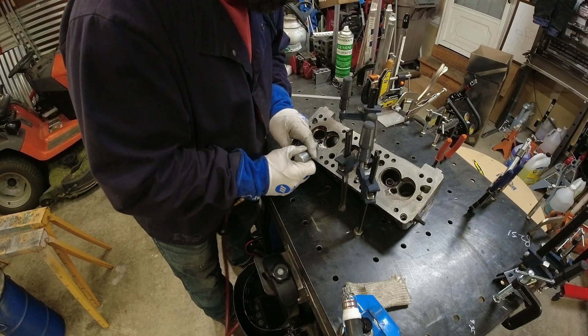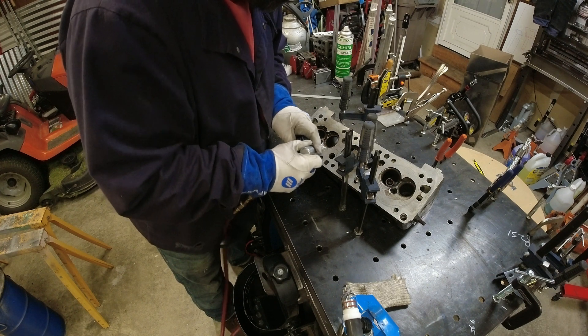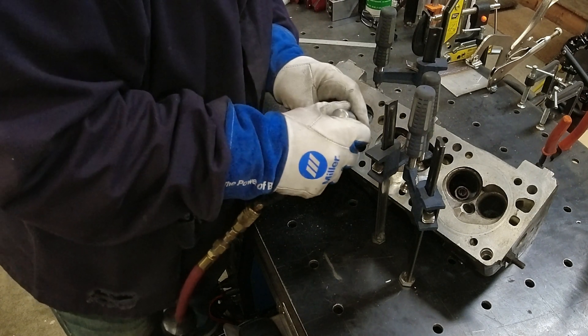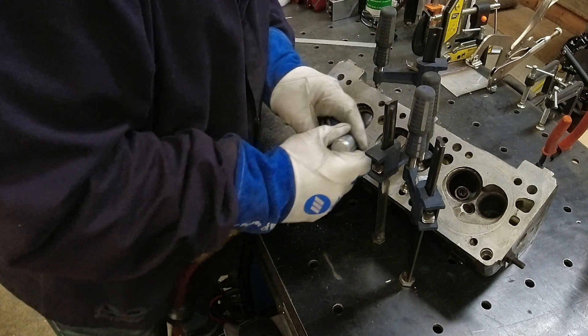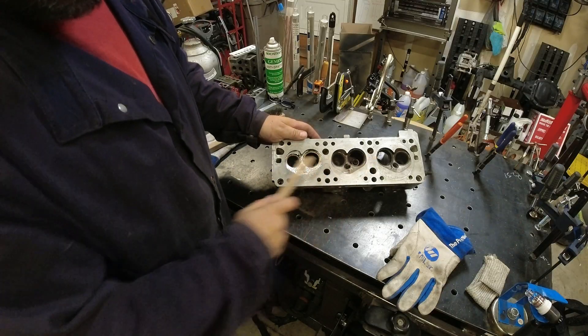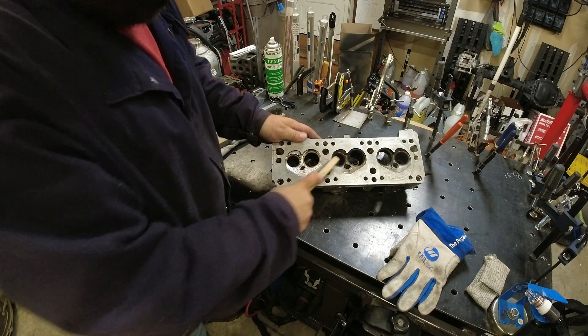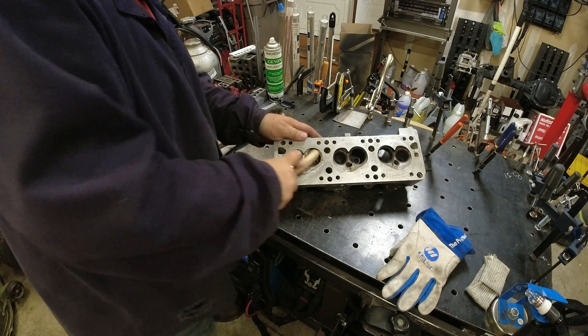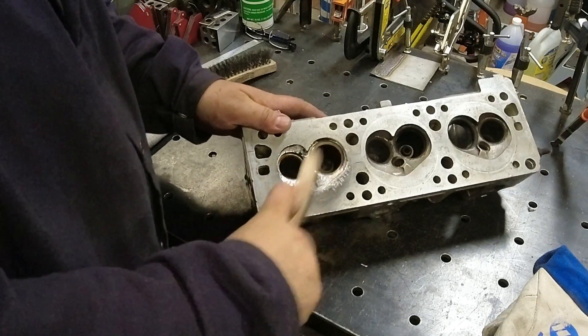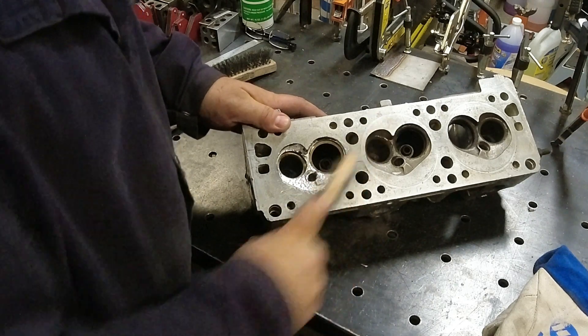Then we just use the carbide burr to go in there and take off that outer layer where all those heavy oxides were. That definitely helps on the weld later. Now we normally brush this in one direction, but there's so many oxides in this. So by taking a lot of the surface off with the burr, it gets under a lot of that as well.